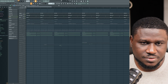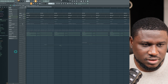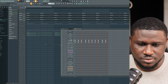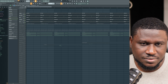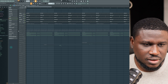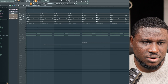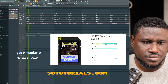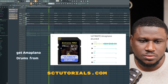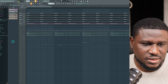Then we have the kick — just a regular four-step kick, nothing special there. Then we have these rim shots. And right here we have a clave. Then we have a shaker — this is a classic Amapiano shaker. Let's hear the drum sounds. Then let's turn on this other shaker layer. This is another layer — let's hear how it sounds.